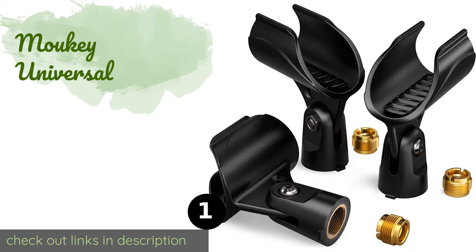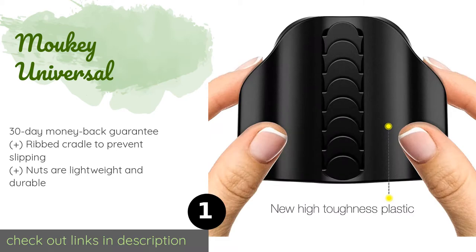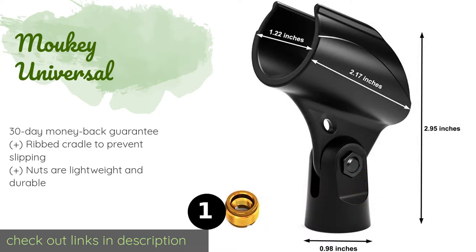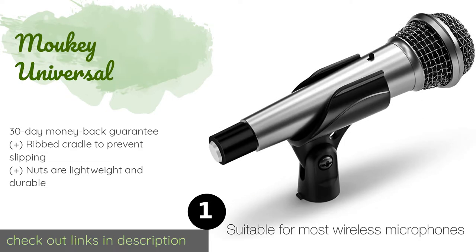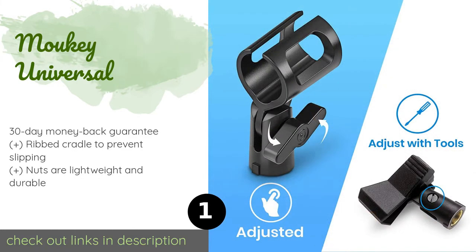The number one is the Mochi Universal. Thanks to the bronze adapter nuts that come with the Mochi Universal, you can attach this model onto stands with both 5/8 inch and 3/8 inch diameter rods. They're made with thick, resilient plastic and accommodate mics of various sizes comfortably.